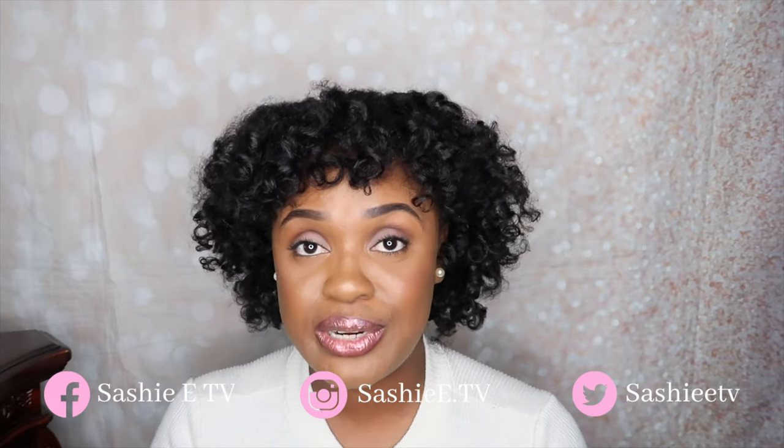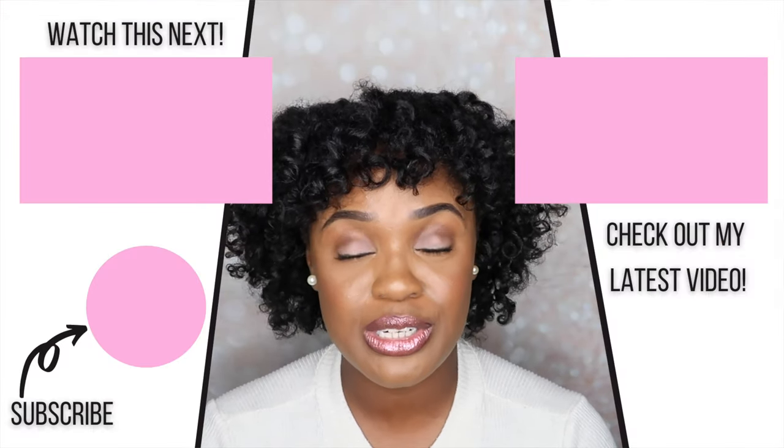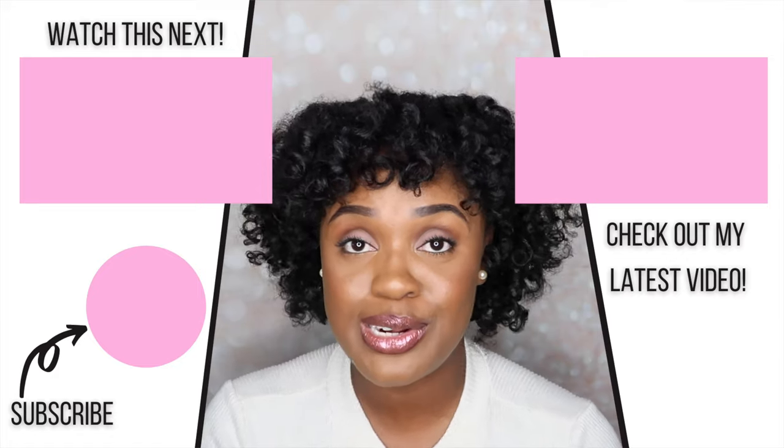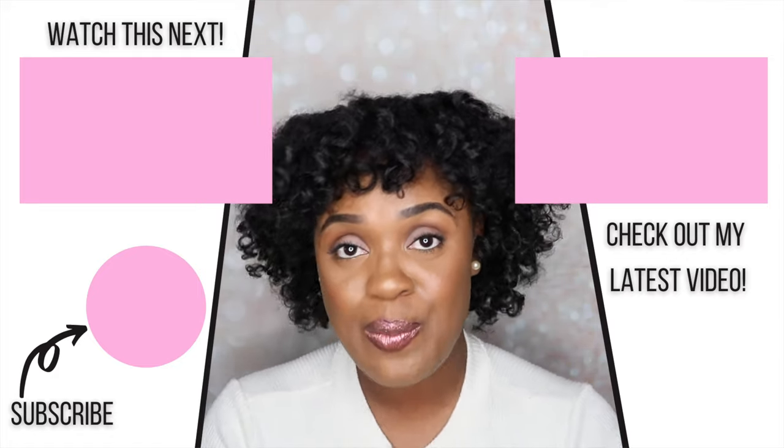So that is it for today's video. If you enjoyed please be sure to give me a thumbs up. If you have any questions about any of the products I reviewed today please leave those down in the comments. Don't forget to subscribe and turn on your notifications — I do post multiple times per week so turn on your bell so you don't miss an upload. I'll see you guys in the next video, bye!